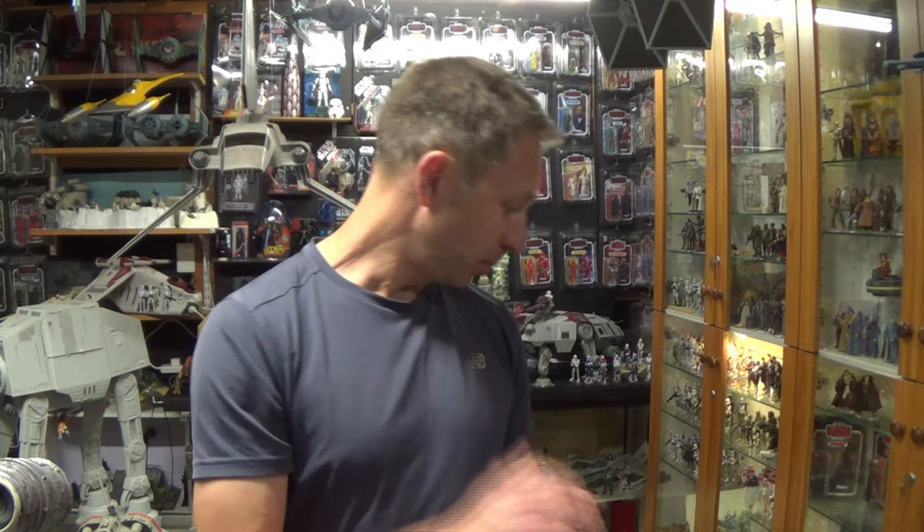Kia ora, Star Wars fans! Welcome to Middle-Aged Kiwi Man Collecting Star Wars Figures. In this video I'm going to do a review of a new Vintage Collection action figure. But before I get into that, I just want to say a massive thank you to Chris and Brett from BanthaSkull.com — they joined my first ever live stream the other day, they were awesome, great guys, really cool chat. Thank you also to everybody who tuned in live and to those who watched the replay.